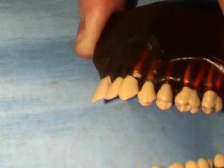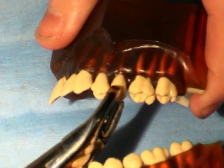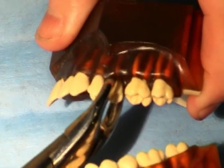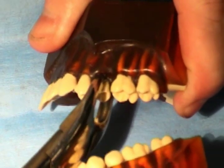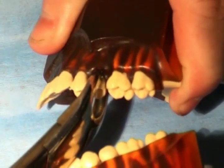An upper universal forceps number 150 is chosen for this extraction. The forceps is seated with strong apical pressure to expand crestal bone and to displace the center of rotation as apically as possible.